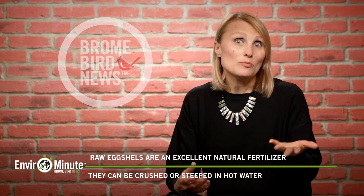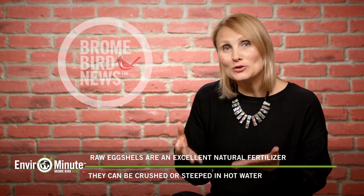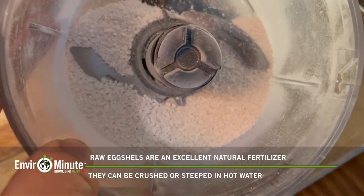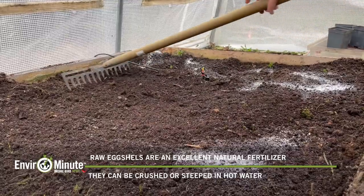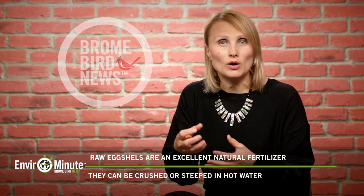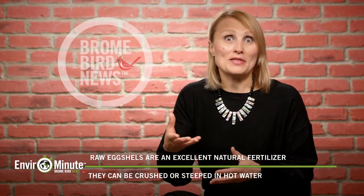Eggshells keep the acidity down and provide calcium for your plants. Just make sure not to use them with plants that love acidity, like cabbage and spinach. Here's how you can make eggshell fertilizer: use raw eggshells, wash them, dry them, then grind them to a fine powder and mix that powder with soil — either outside or even in your indoor plants. If you can't grind them, boil water and pour that boiling water onto your eggshells. Let the mixture sit until it reaches room temperature, then drain it. This water is called eggshell tea — use it to nourish your plants.